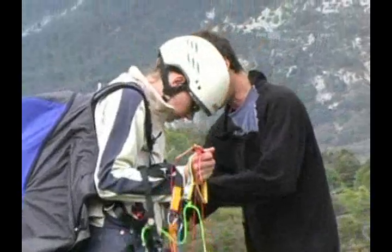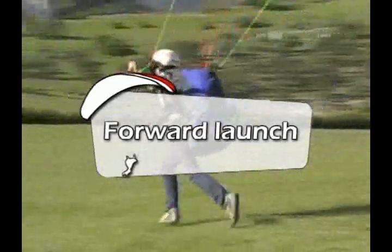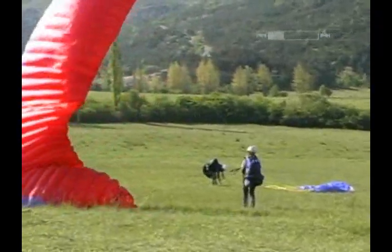Let's first look at a forward launch with your back to the canopy. Pilots usually use it when there is little or no wind, since it provides continuity throughout the thrust, inflation, and launch run, and thus prevents the wing from collapsing.